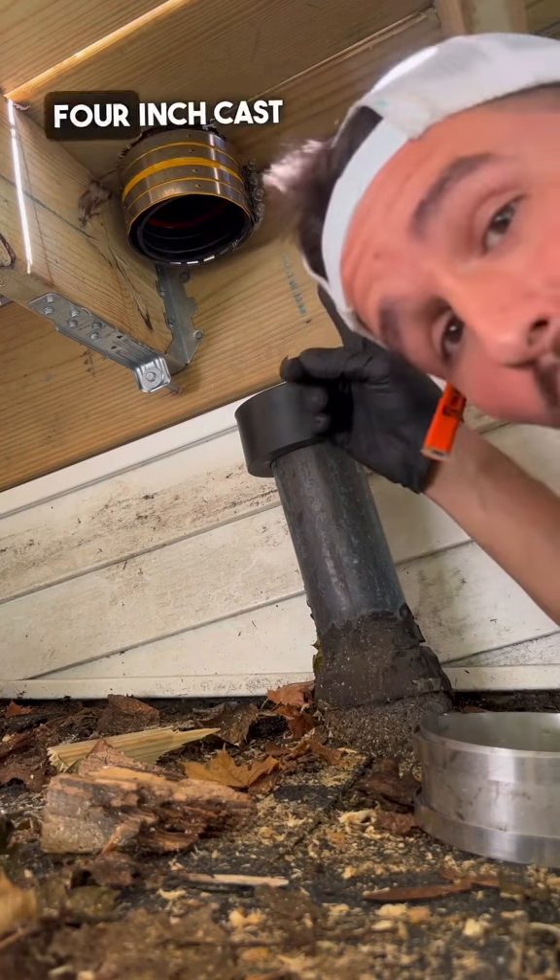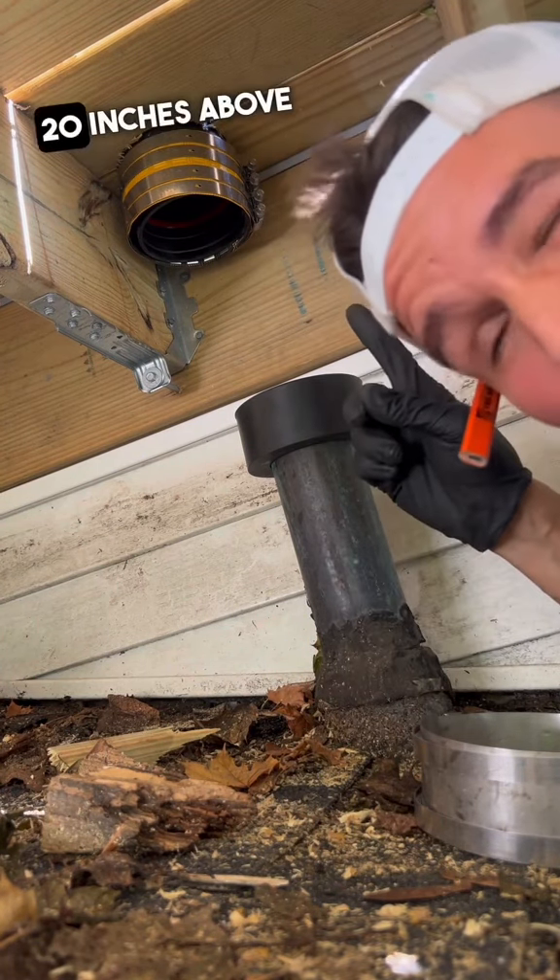Three-inch copper. We're running a four-inch cast iron and we're going to go 20 inches above the roof level.